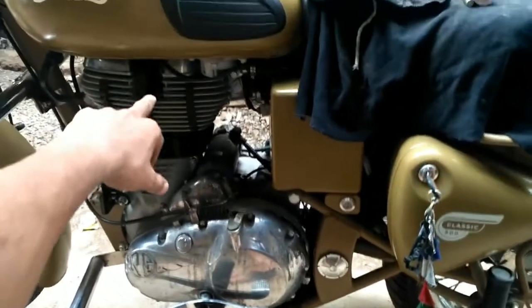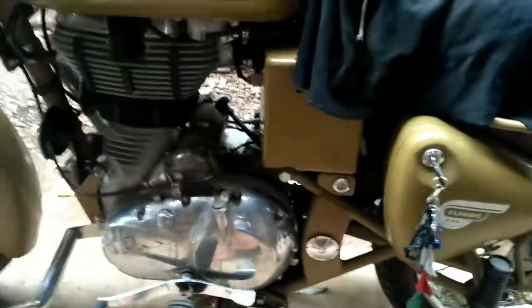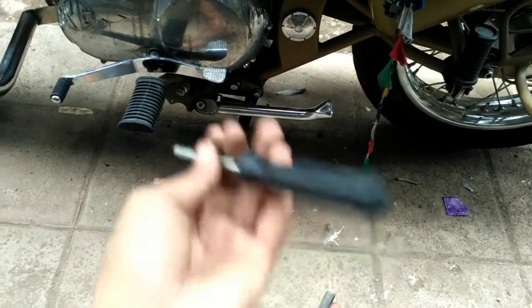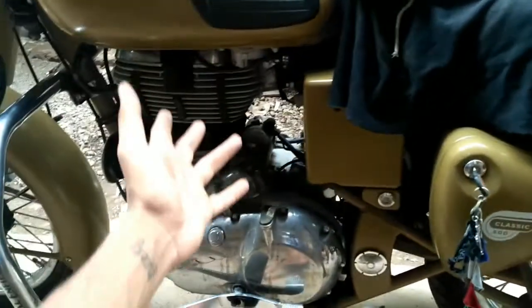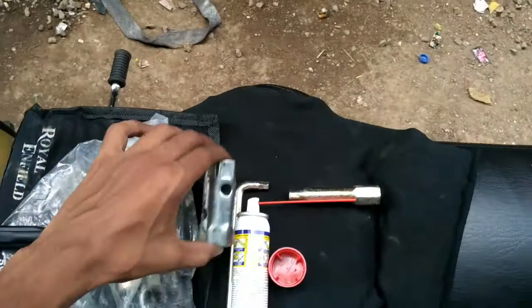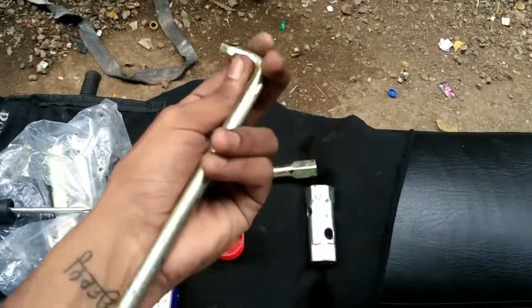I'll also take off the spark plug. I'm taking off the left spark plug — I'm not able to remove the right one because I don't have a flat screwdriver, only a Phillips one, and that would damage the coupler. So I'll just do the left spark plug since I only need my hand and the tools from the Royal Enfield toolkit. To remove the left spark plug you need the bigger spark plug spanner and this jack tool.